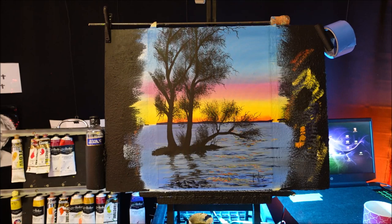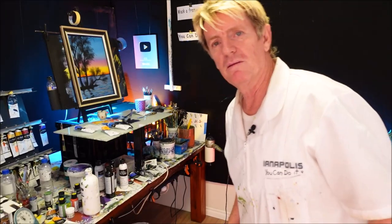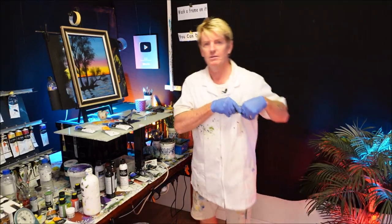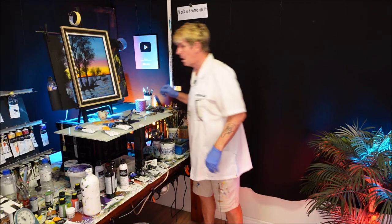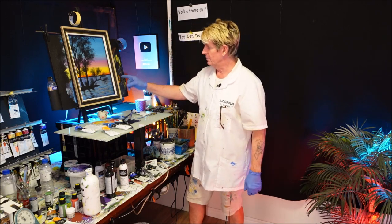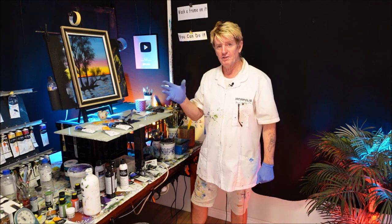I'll whack a frame on that — there we go. Got the camera on, Ian? No worries. Did I finish my coffee? Yes. And once again, thank you to David Hoffler for his reference picture.